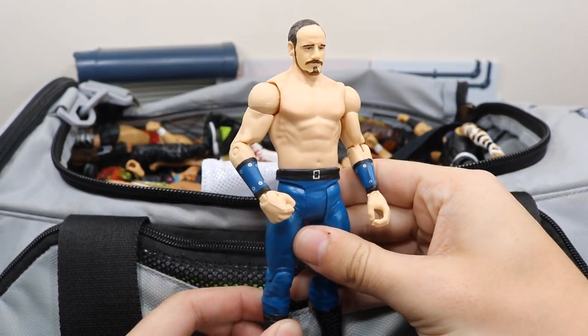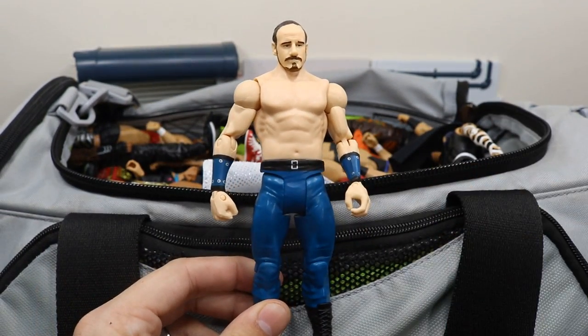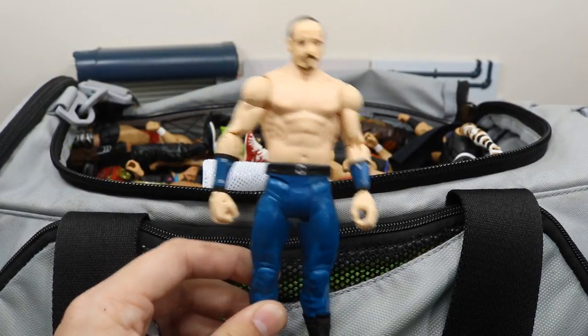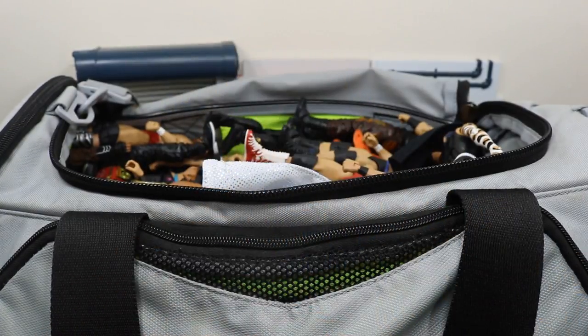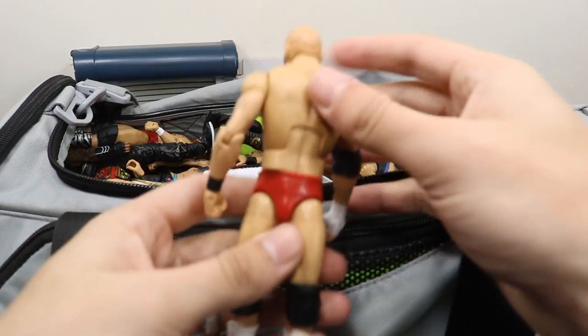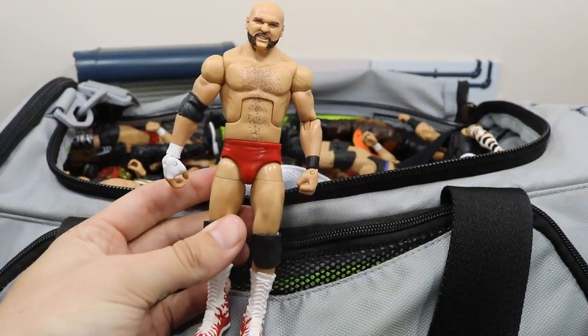The first figure we have is this battle pack Aiden English figure. I wish I could convert this into an elite — I want to get an elite Sheamus and do that, just because I like Aiden English's run so far. He's actually been pretty awesome as of late with Rusev and Rusev Day. Right here we have this custom elite Scott Dawson, which is a nice figure as well. Now that I got the NXT elites I'll probably do away with these — I'm looking for a trade, so if you're interested hit me up.